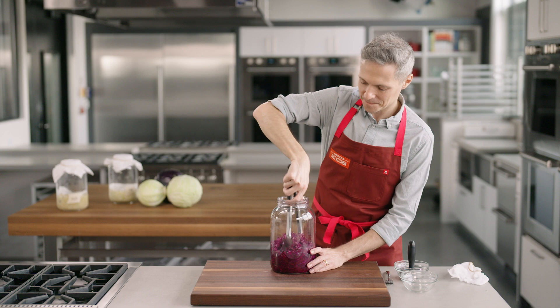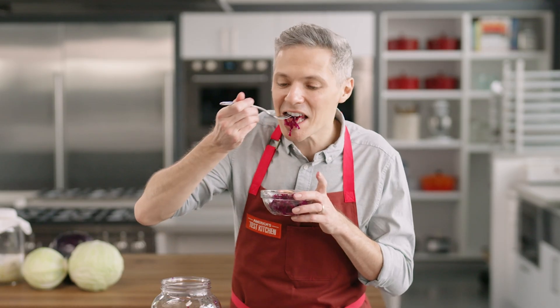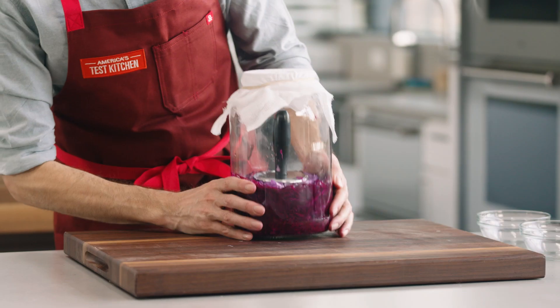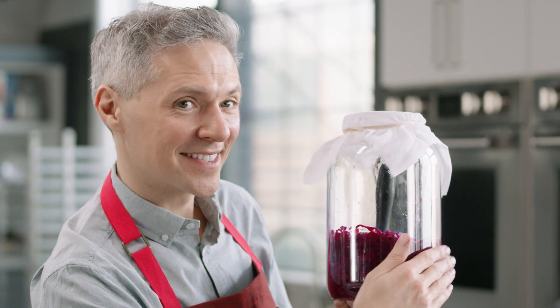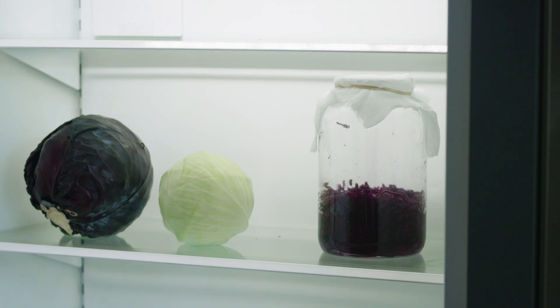After six days, taste your sauerkraut. It'll have picked up lots of new flavors as well as becoming more sour. The longer you leave it, the more sour it becomes. If you're satisfied with the taste, transfer it to the fridge where fermentation will slow.